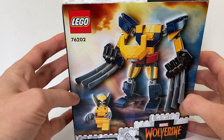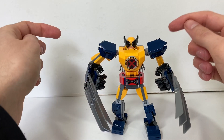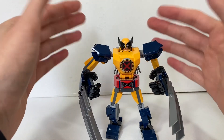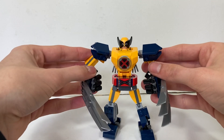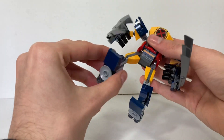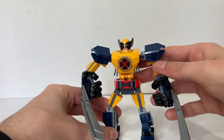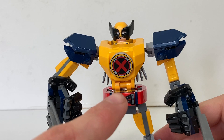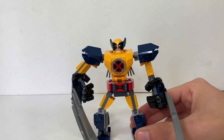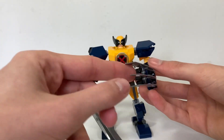On the back of the box it shows the minifigure out of the mech armor. Here is the Wolverine mech — our first X-Men set in a very long time, since the Mighty Micros set came out in 2016 or 2017. It's a normal mech like all the others they've done for the last three years. You've got standard wide feet at the bottom for stability, two printed pieces — a belt buckle and the X-Men logo — which would be great for custom builds or updating the Blackbird.